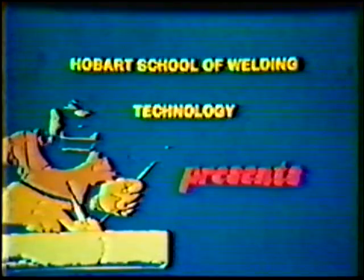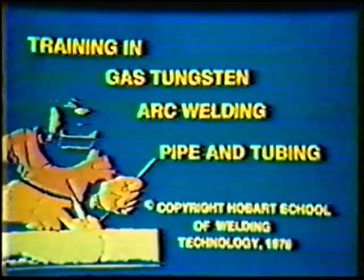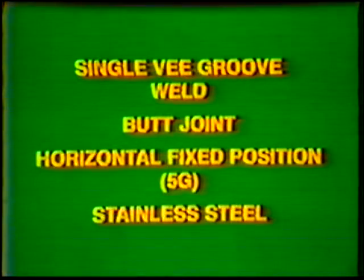Hobart School of Welding Technology presents Training in Gas Tungsten Arc Welding Pipe and Tubing. Topic number 19: Job Practice Single V-Groove Weld, Butt Joint, Horizontal Fixed Position 5G, Stainless Steel.